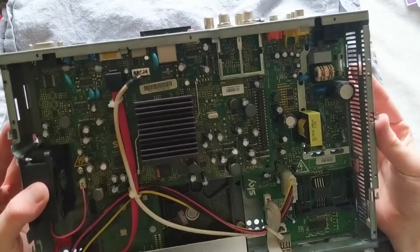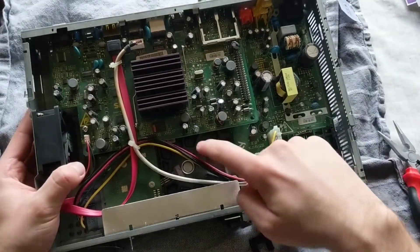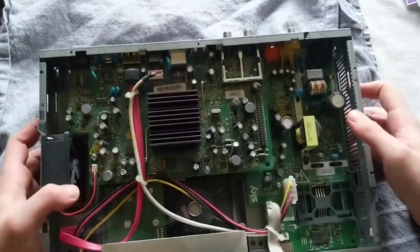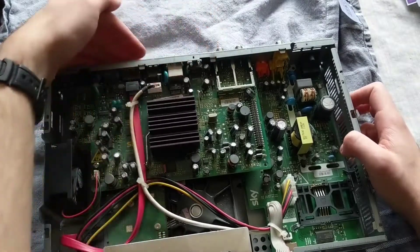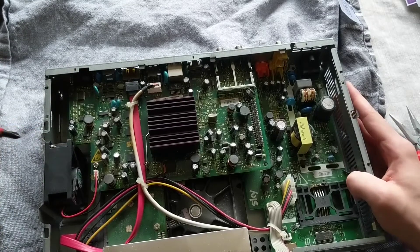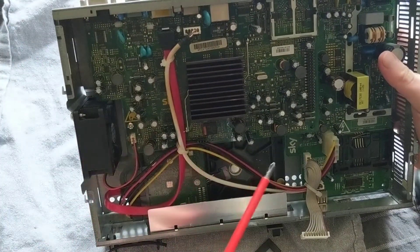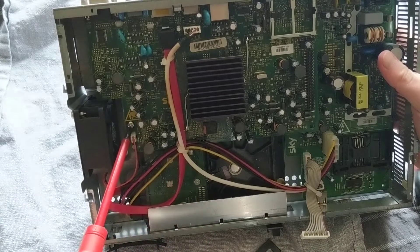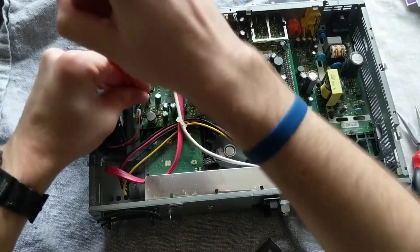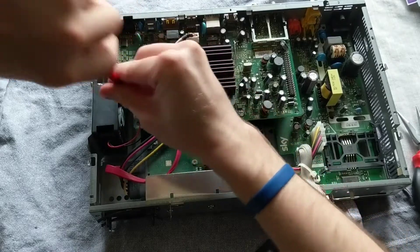Now we're into the juicy bit - this is the inside of the box. We have our hard drive here, which is what we want to get to. To get to that we need to take off this top PCB. There is one screw and a couple of rear I/O connectors holding it in. So you want to grab a Phillips head screwdriver and locate the one screw on here that's holding it in - here it is. Some of them can be tighter than others.